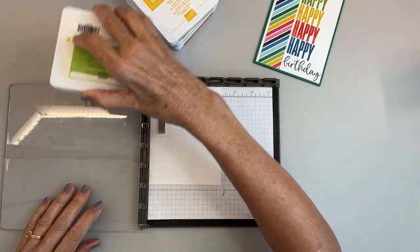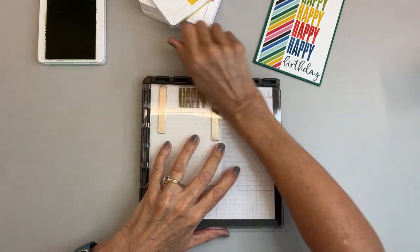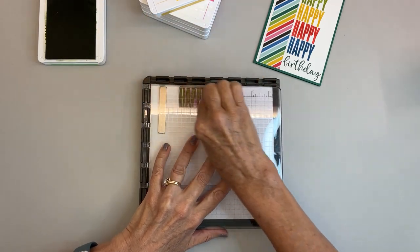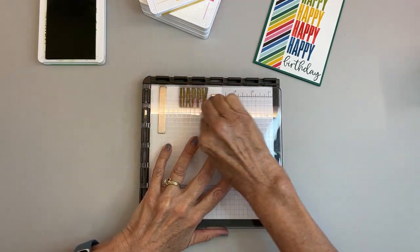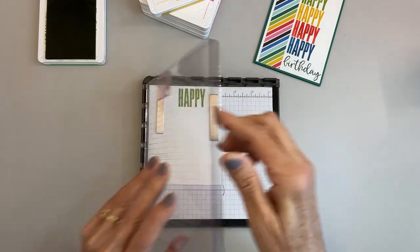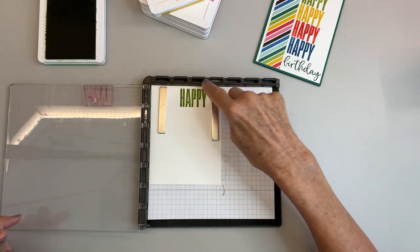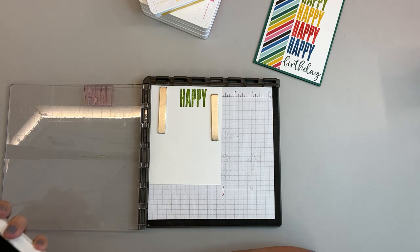I stamp up my Granny Apple Green, take it, and press it to rub it all on. For the most part I don't re-ink it again as long as it stamps well. Sometimes the top one may not stamp real good because you're up close to that edge, but that one did it perfectly.